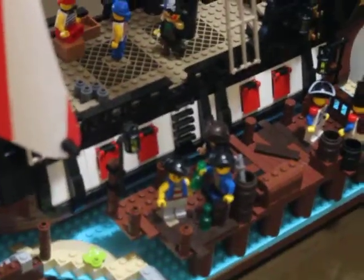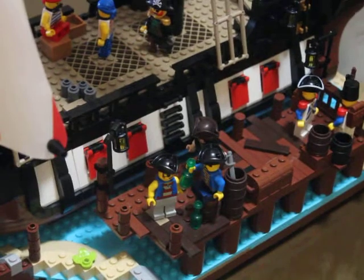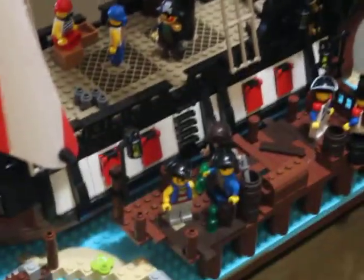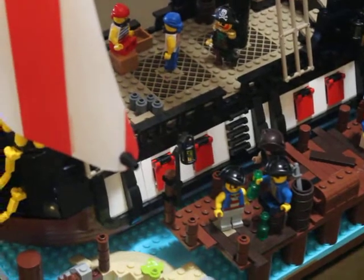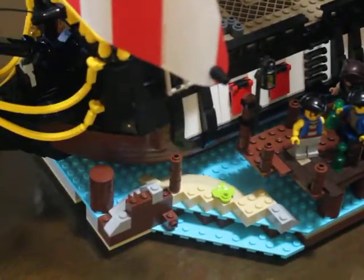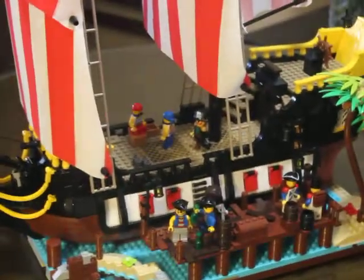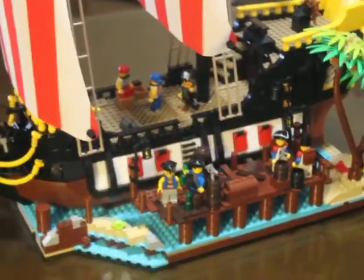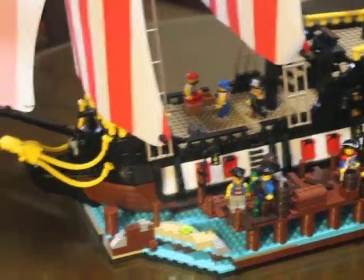This is how I'm going to display the pirate ship. I think it looks good — I'm going to put it in a spot in my room and maybe use this as a MOC Mondays type of thing.